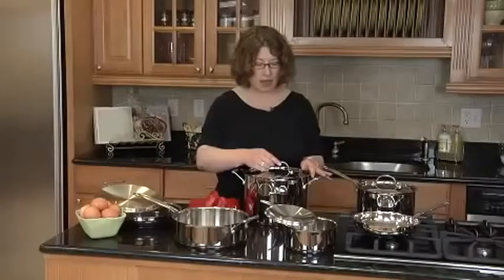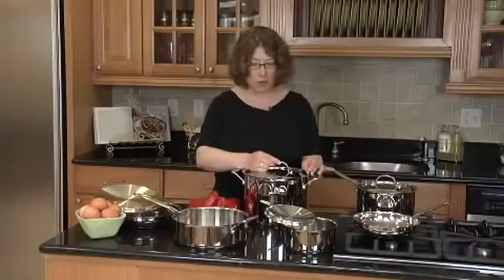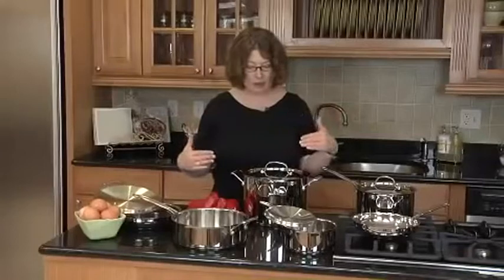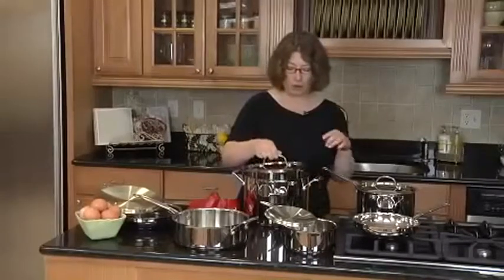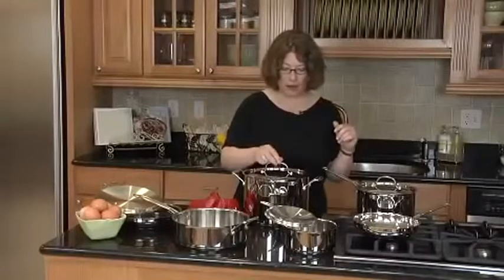The lids are beautifully designed. They have a really nice tight fit on them, so when you put them on, all of the nutrients and moisture is kept inside. It has a high arch handle, so when you're lifting the lid up, you don't hit your knuckles on the top of the lid and burn them.